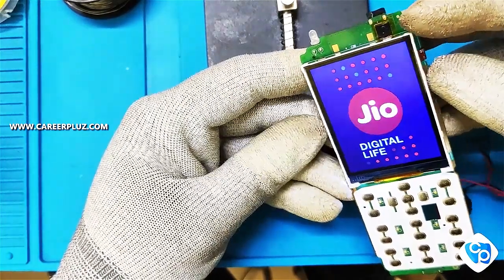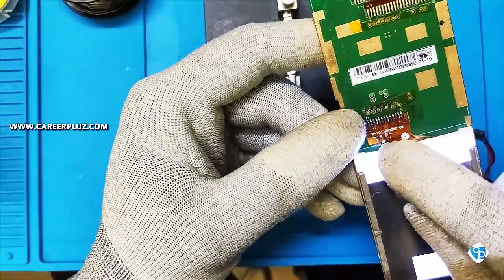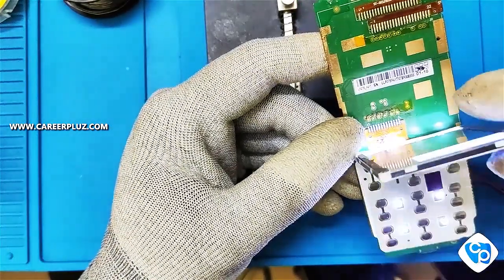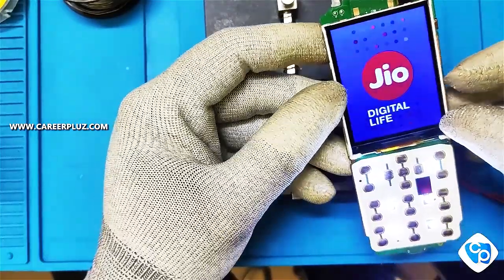When we are desoldering the display strip, at times the LED line may also get disconnected. In this case the display will work but the LED won't. For this kind of complaint, you can also solder the LED line separately.